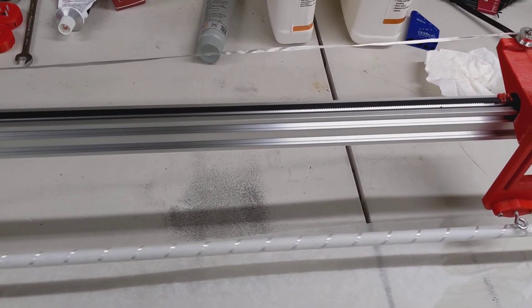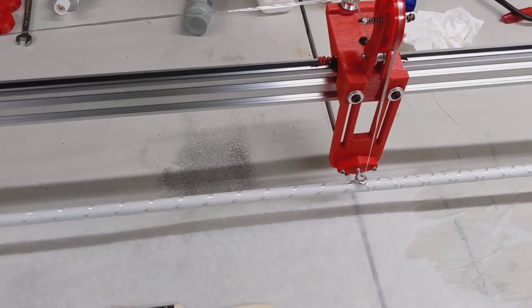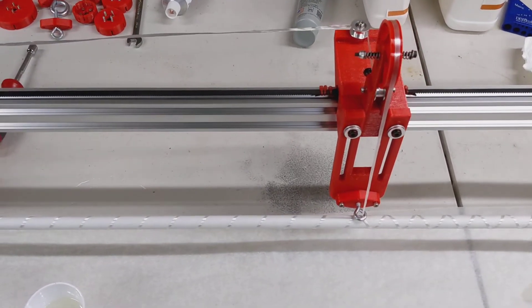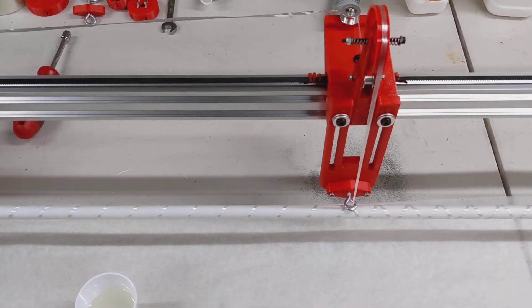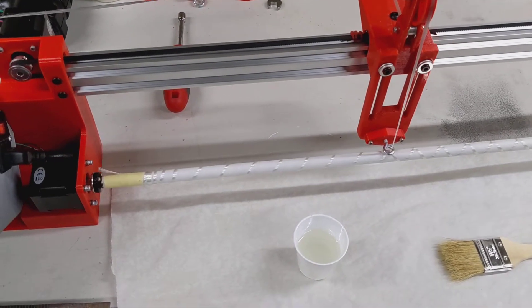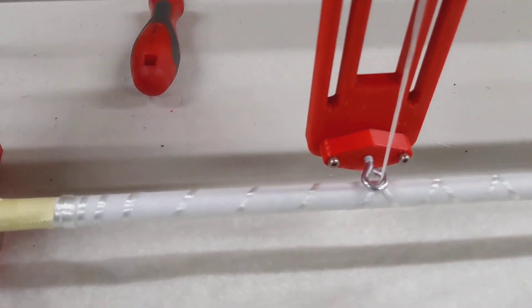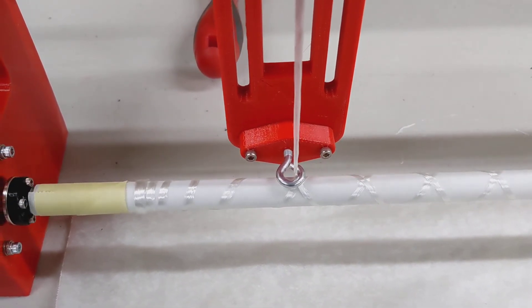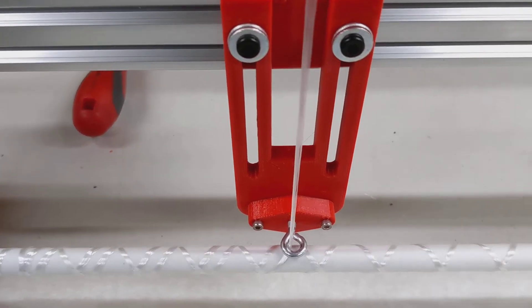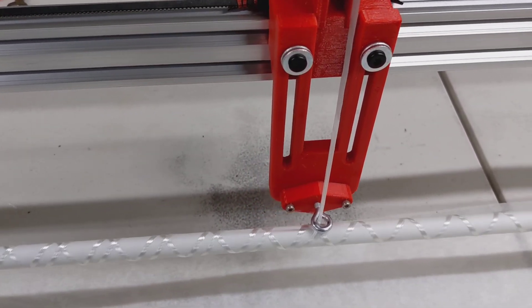Go up to 100%. I'll start when it does the index at the end. There we go — full speed.